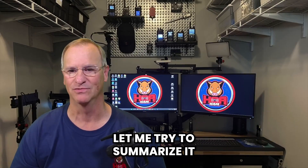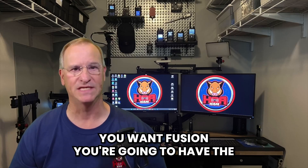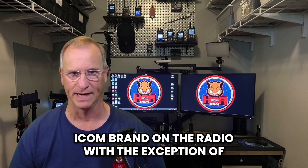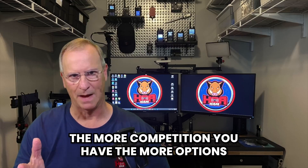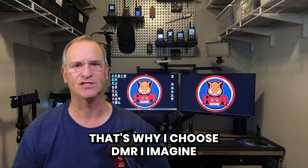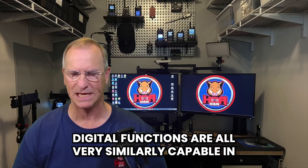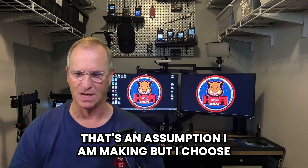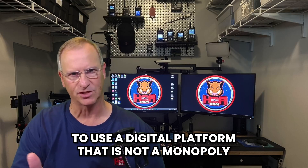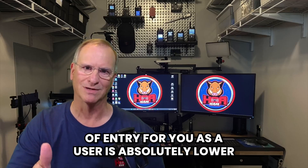Why DMR? Competition and the ability to get away from a monopoly. If you want Fusion, you're going to have the Yaesu brand on the radio. If you want D-Star, you're going to have the Icom brand — with the exception of Kenwood, which I believe is also licensed for D-Star. The more competition you have, the more options you have and the lower you drive the cost. That's why I choose DMR. The digital functions are likely all similarly capable in how they communicate globally, but I choose a digital platform that is not a monopoly so more people can enter the market and the cost of entry for you as a user is absolutely lower.